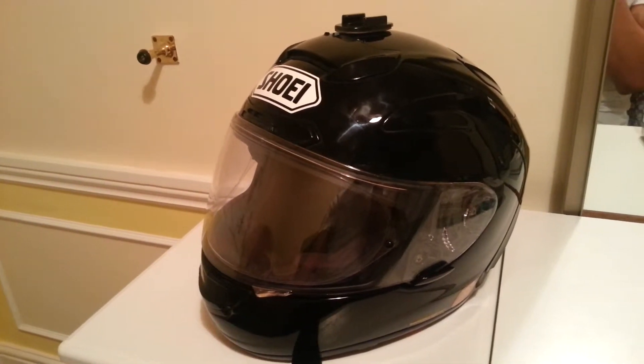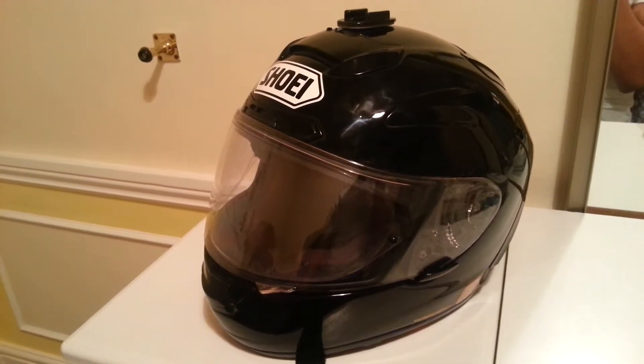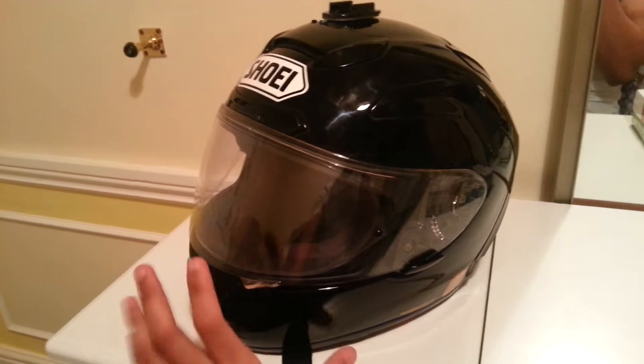The previous helmet that I owned was a Kberg Trip, so obviously the gap between the two of them is quite big. The Kberg cost me about £100 and this one cost me £500.